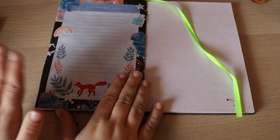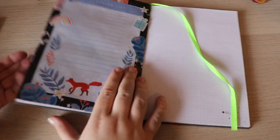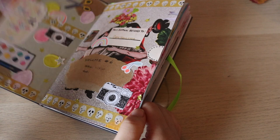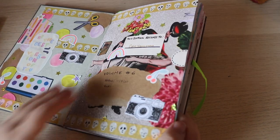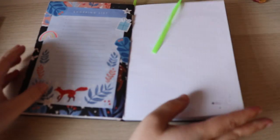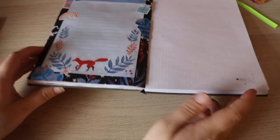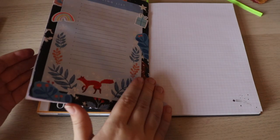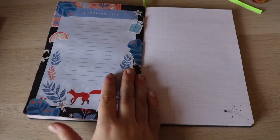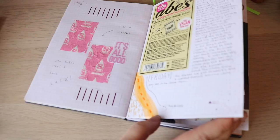I think it looks good and I really like how it turned out. Lately I've been in a bit of a journaling funk, so I haven't been journaling as much. I started this journal on November 8th, and it's now November 25th — less than a month — but I've only gotten a fourth of the way through. Normally I'd probably be halfway through by now. Part of it is that these squares are kind of discouraging, but I'm working on it.